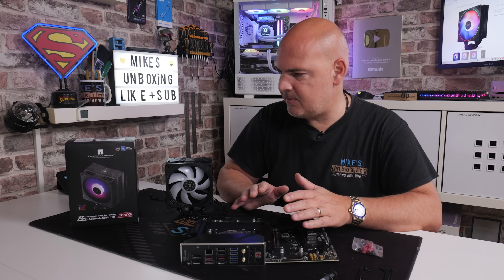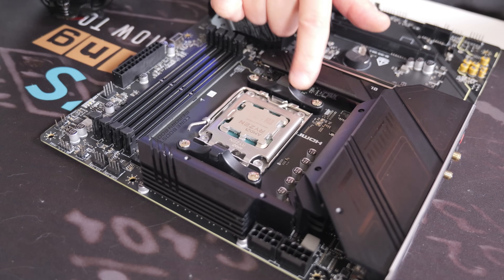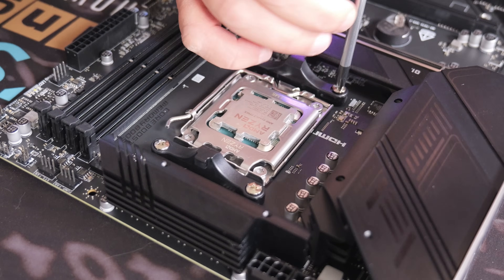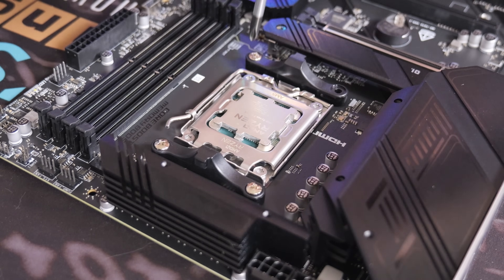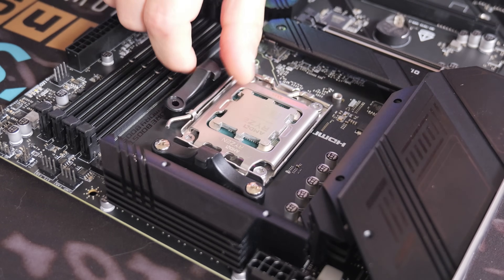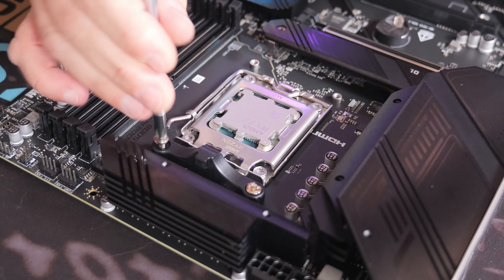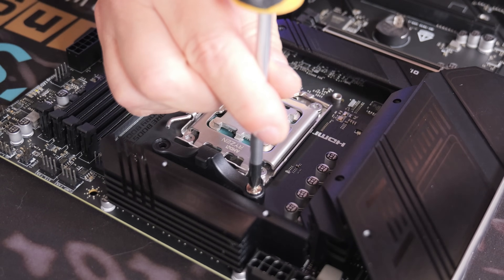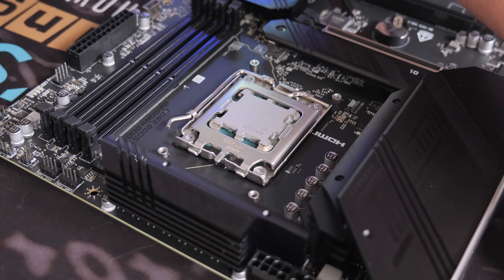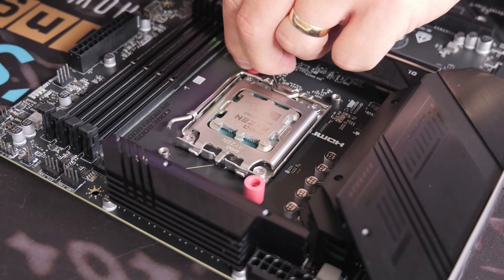So let's get started. To begin, we need to remove the standard brackets which are on AM4 and AM5 motherboards. For that you've just got four screws — undo the four screws, remove the plastic brackets, and put those to one side for safekeeping.